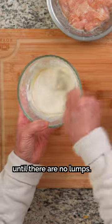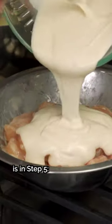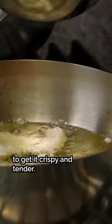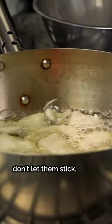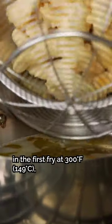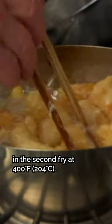Step four: coat the chicken in the batter. The big restaurant secret is in step five — we need to fry it twice to get it crispy and tender. When we fry it, we need to cut them apart. You're looking for a slight golden color in the first fry at 300 degrees Fahrenheit, then a golden brown color in the second fry at 400 degrees Fahrenheit.